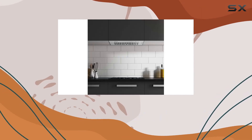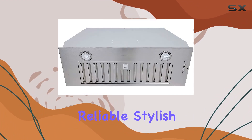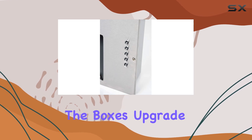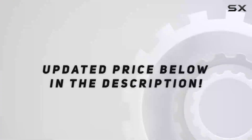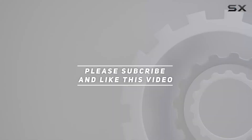In conclusion, if you're in the market for a reliable, stylish, and efficient range hood, the Haas Lane Chef Series Range Hood ticks all the boxes. Upgrade your kitchen today and experience the difference it makes in your cooking space. Check out the video description for the updated price, and thank you for watching.